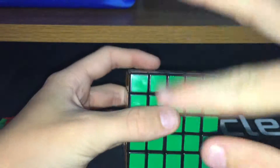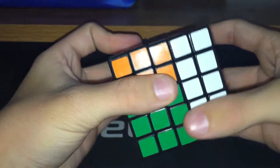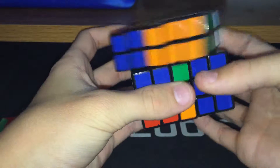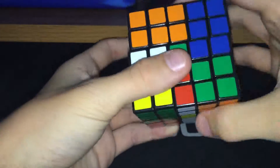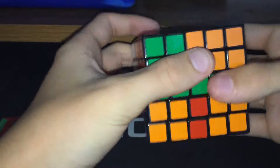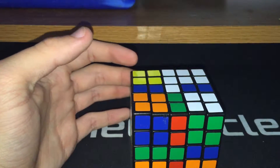The scramble is with green in front, white on top — R2, U', R, D, L2, R', U2, L2, D', U', L, U', R, B2, L', D2, U', B', R, U', R', U', R'. Again, if you couldn't follow along with that, the scramble will be in the description.